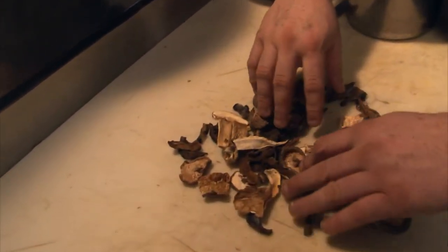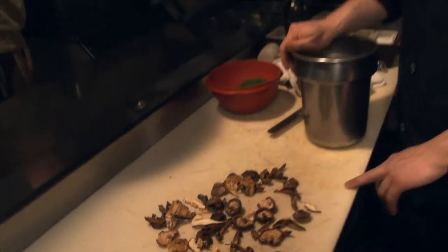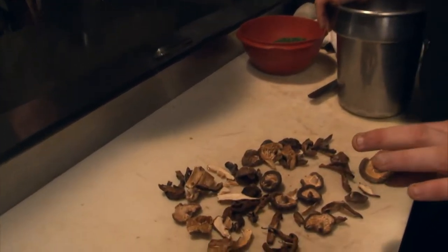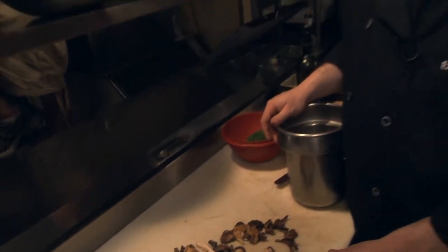To accompany our lamb shank we're going to make a wild mushroom risotto. I've chosen to use these dried mushrooms in our risotto for a couple of different reasons. First, price — they are a steal compared to fresh wild mushrooms. But the most important thing about these mushrooms is that they won't disintegrate once they get reconstituted with hot water and get folded into our risotto.